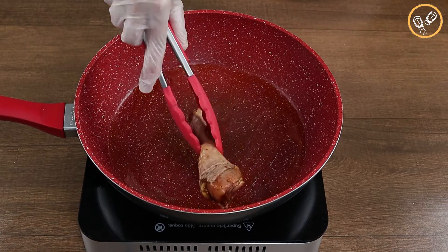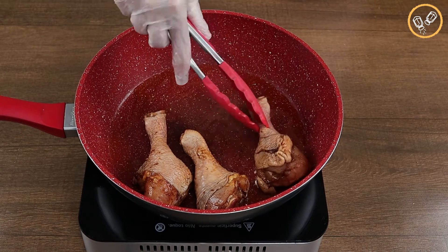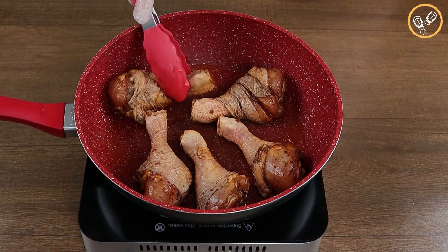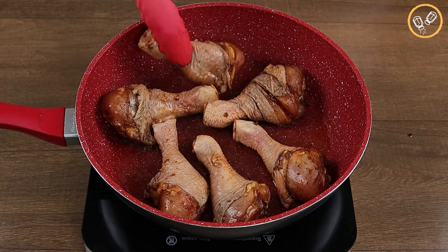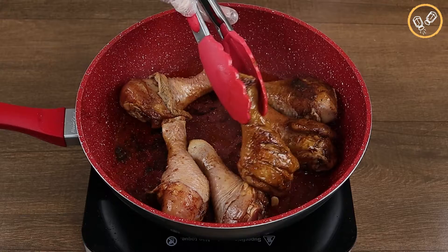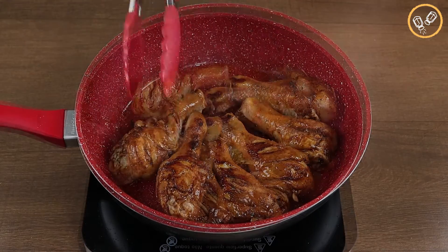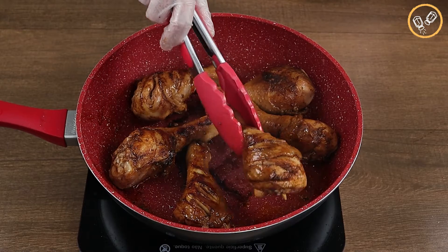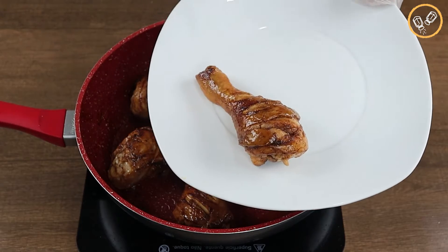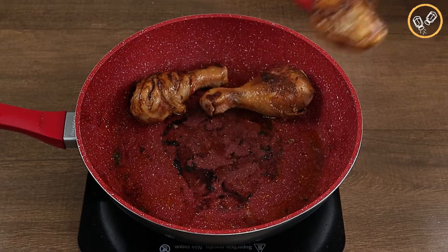After that let's add our chicken that we just seasoned. Let's fry the chicken on one side and then let's turn it so that we can fry the other side — look at this color, it's getting really beautiful. After frying both sides, let's take the chicken legs out of the frying pan.